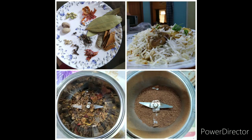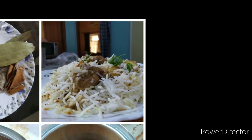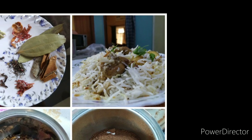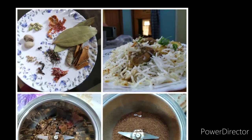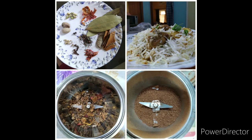Hello beautiful people! Welcome back to my channel, Simple Recipes for Uncooking. When I make biryani, I make the masala from scratch. I don't buy a package from the shop. So I will share with you today what is going to go into my biryani.